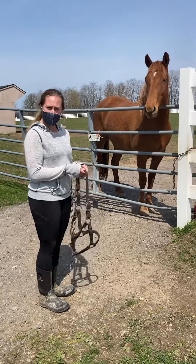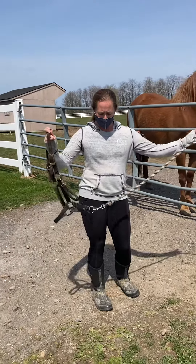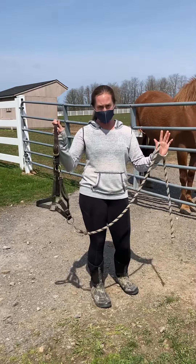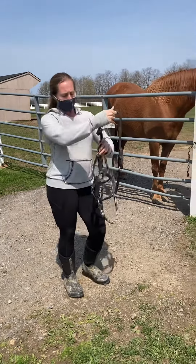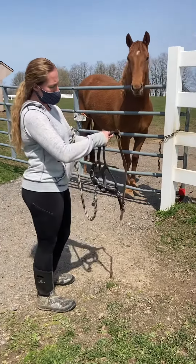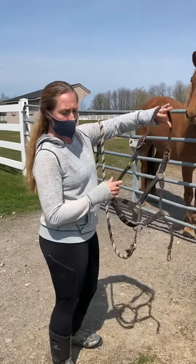To get a horse from a pasture, I'm going to make sure my halter and lead rope are ready to go. My lead rope is already attached to my halter at the ring at the bottom of the halter. I'm going to undo this strap here so that it's all open and ready to go.